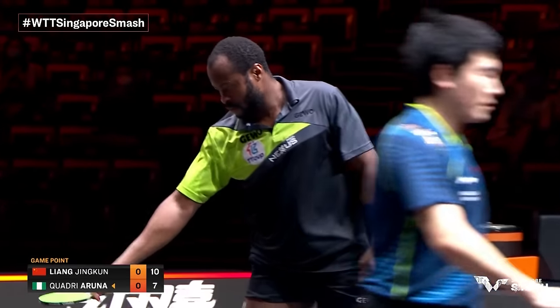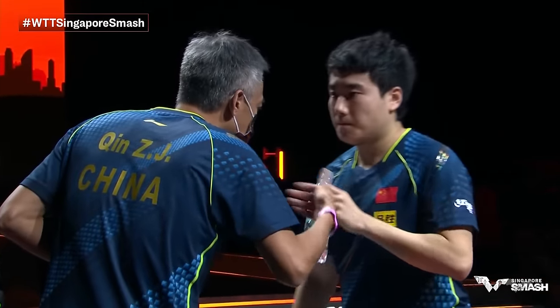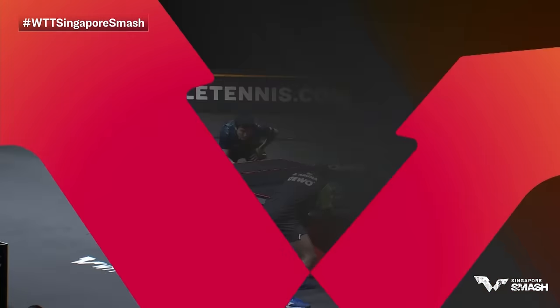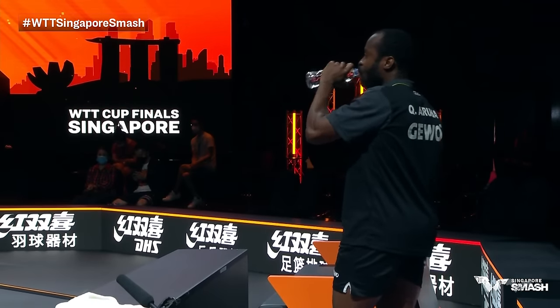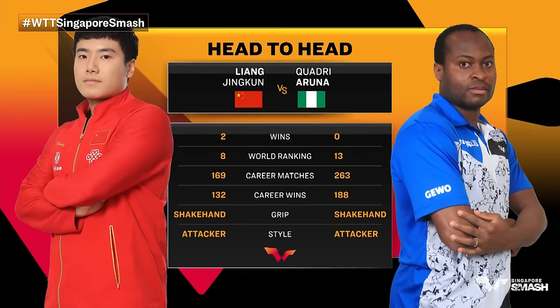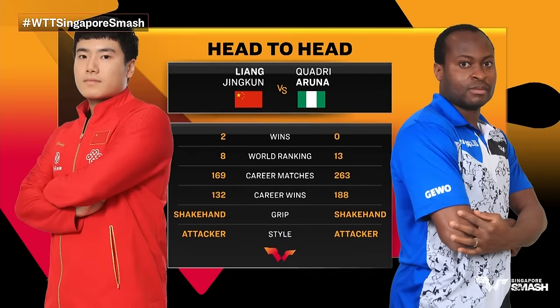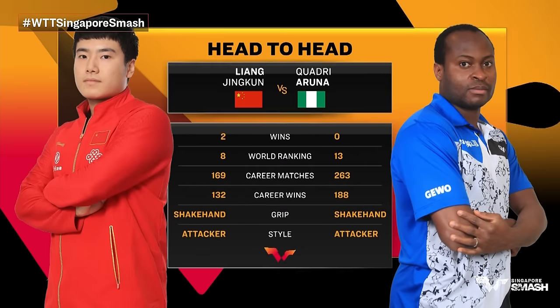He hits the racket on the table and makes sure his hand is okay. Normally if someone hits the table, as Liang Jingkun takes game number one, the umpire will ask to see the racket to make sure the rubber didn't break. If the rubber broke or anything noticeable, a player will have to play the rest of the match with a spare. Players want to be careful because they like playing with their main racket. Quadri has no coach in the corner — wasn't easy to get a lot of people here. Their head-to-head is two to none — a four to one victory in 2018, and three to zero for Liang Jingkun in 2019. Quadri Aruna is 33 years old with 263 career matches.